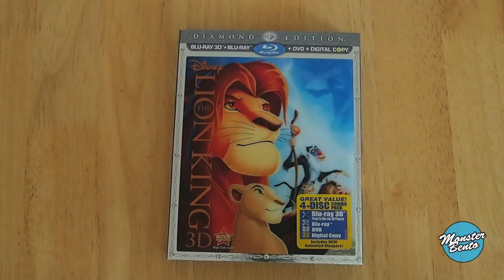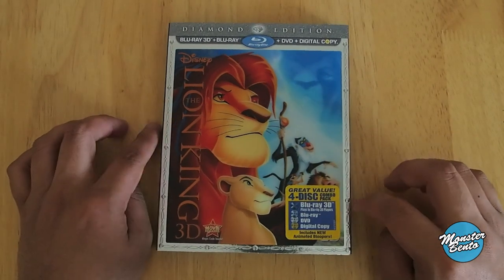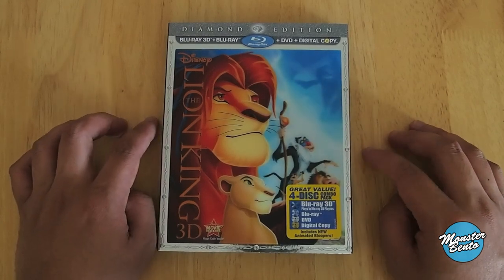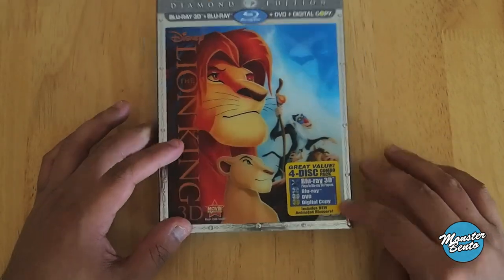Hello, this video is on the Lion King 3D. This is the Diamond Edition 4-Disc Combo Pack. It comes with a Blu-ray 3D, Blu-ray DVD, and digital copy, and it also has new animated bloopers.